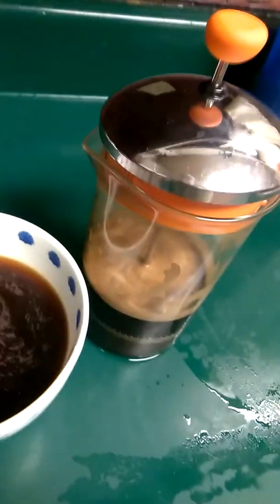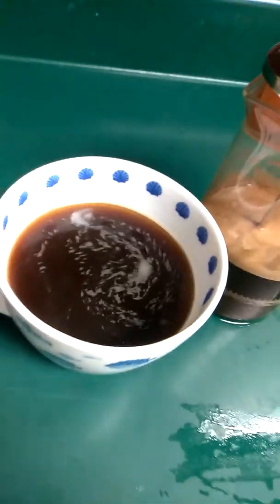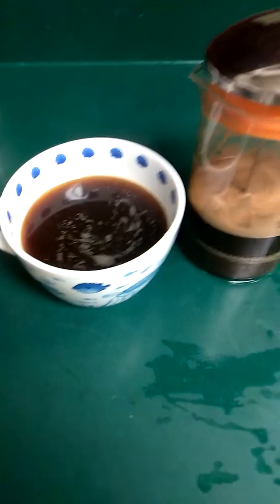So it's a little cheap French press, but it does the job well. I hope you all enjoy.